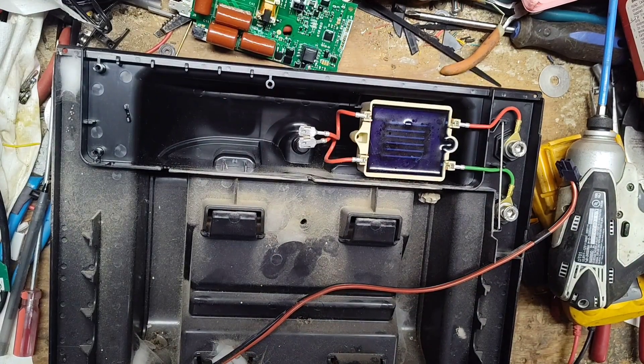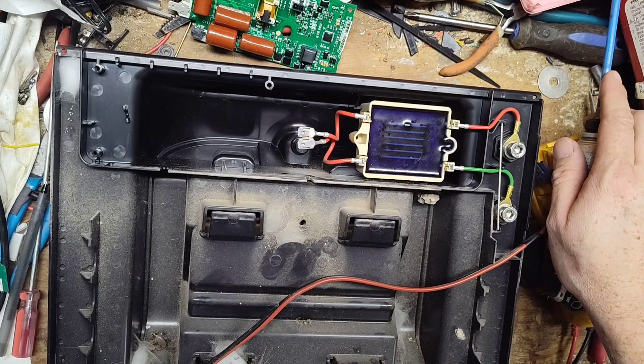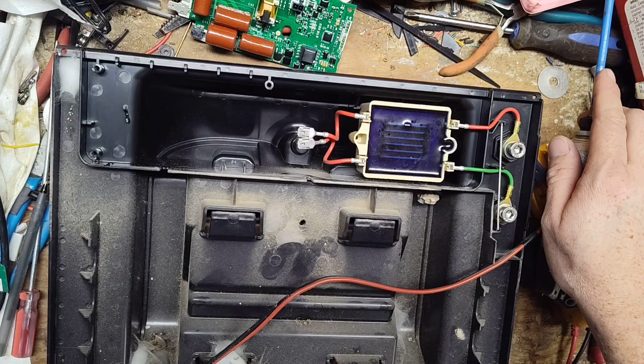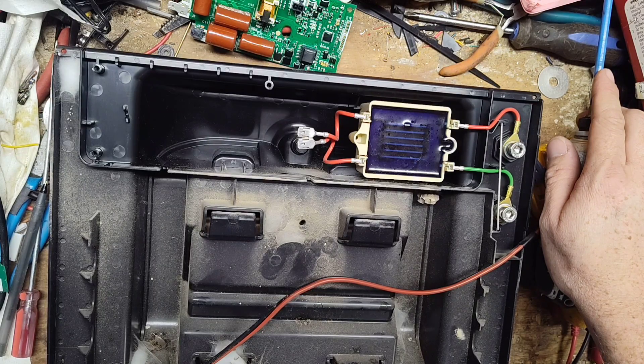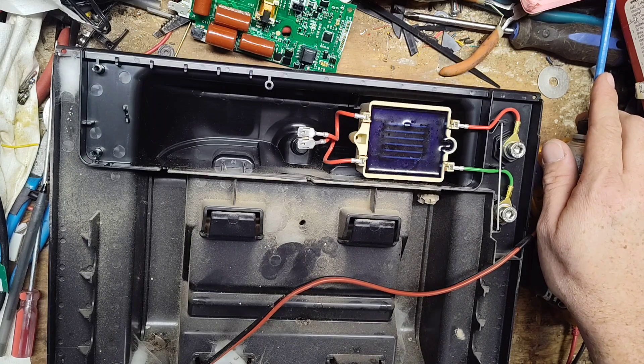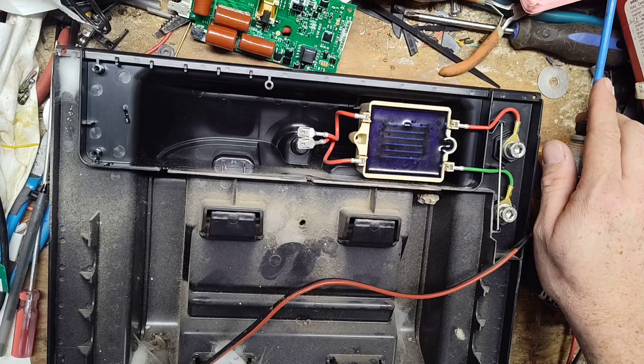I searched high and low through all my Gallagher parts. I had an S200 board in stock, but it won't work — totally different shape, size, and plugs. You have to have an S100 board. So unfortunately I need to order one. We'll get the customer's approval, buy the board, slip it in, retest it, and call it done.